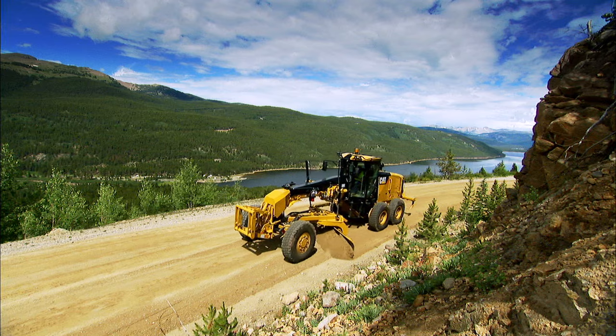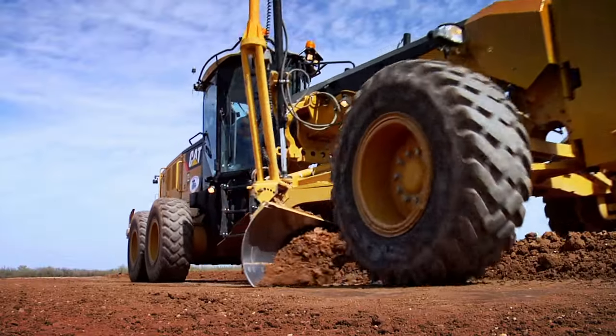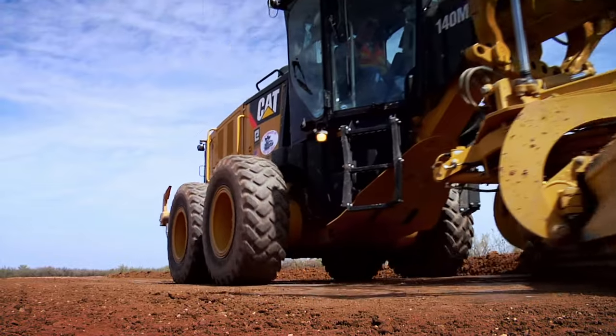A motor grader gives you the performance, versatility, and mobility you need. Graders are precisely the right choice for today's successful contractor.